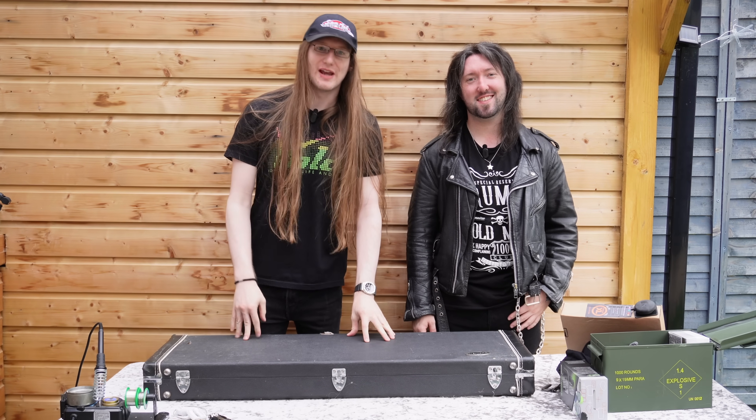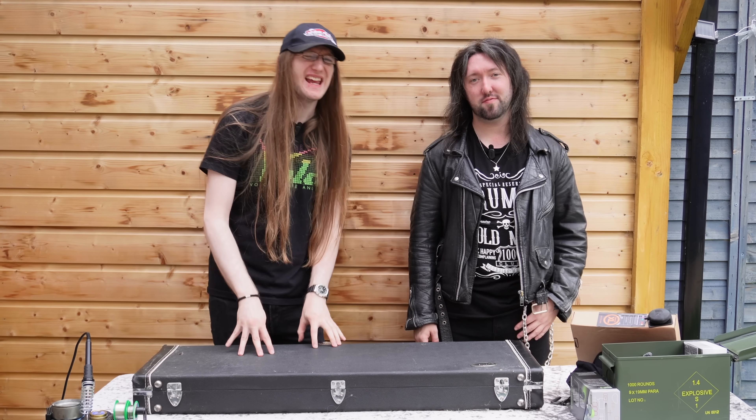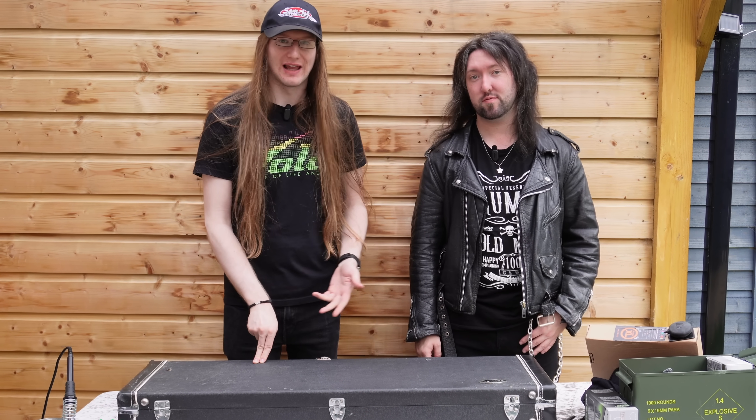Hello everyone and welcome to Restring Sunday - it's where we take a guitar, restring it, and talk a little bit about it. Today I thought the topic might be interesting: looking at first guitars, or more so first electric guitars.